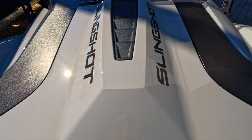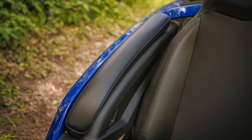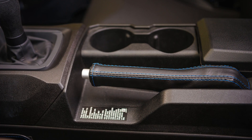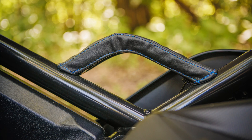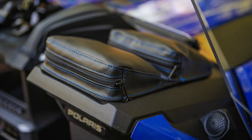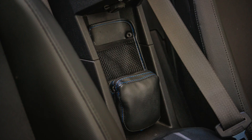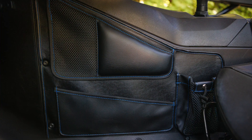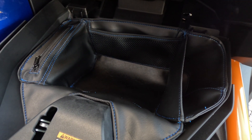Complete the look of your Slingshot with the matching Caliber line: armrest pads, seat belt covers, e-brake handle cover, grab handle cover, dual dashboard pouches, center console organizer, driver and passenger side organizers and drink holders, and glove box organizer.